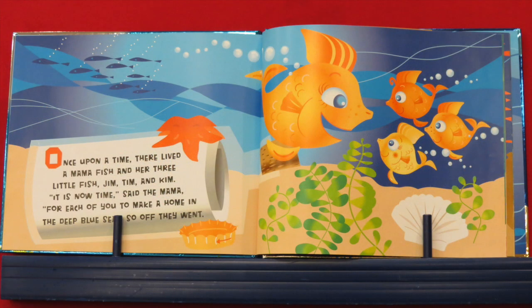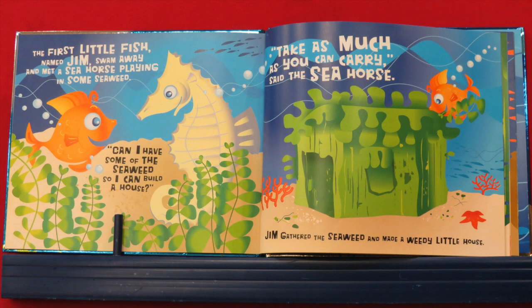Once upon a time, there lived a mama fish and her three little fish, Jim, Tim, and Kim. "It is now time," said the mama, "for each of you to make a home in the deep blue sea." So off they went — splish, splash! The first little fish, named Jim, swam away and met a seahorse playing in some seaweed. "Can I have some of the seaweed so I can build a house?" "Take as much as you can carry," said the seahorse. So Jim gathered the seaweed and made a weedy little house.